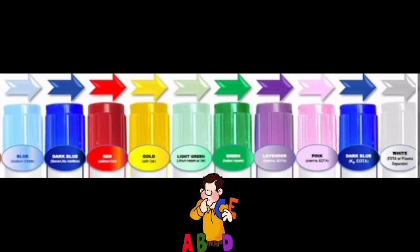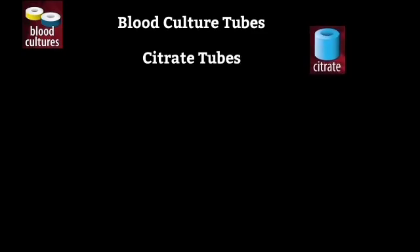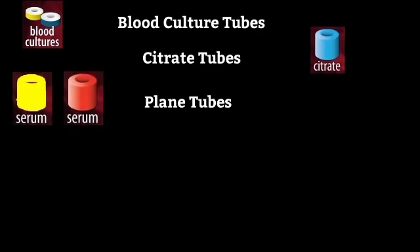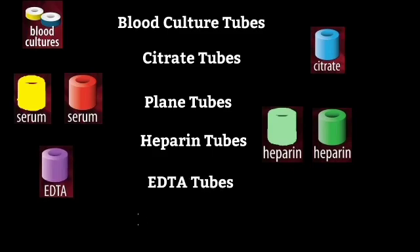First of all let us see the types of tubes which are used during blood collection. There are blood culture tubes, citrate tubes, plain tubes, heparin tubes, EDTA tubes, and fluoride tubes.